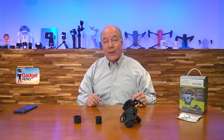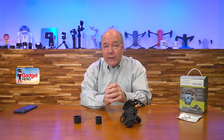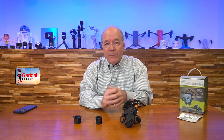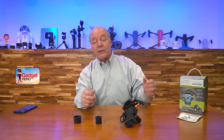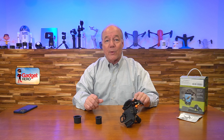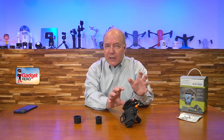Hey there tech fans, Rick here again with a quick review of the Celestron NEXYZ Universal Smartphone Adapter for your telescope, your binoculars, or even your microscope — to capture the perfect image through that eyepiece by securely attaching your phone's camera right in front of the eyepiece so you've got perfect focus and can capture the images you need. Before I get too deep into how the product works, I'd like to start with an unboxing to show you everything included, so you'll understand exactly what you get if you decide this product's right for you.